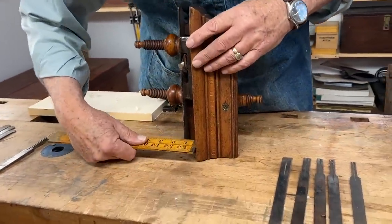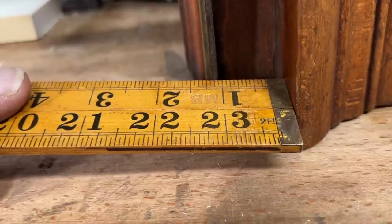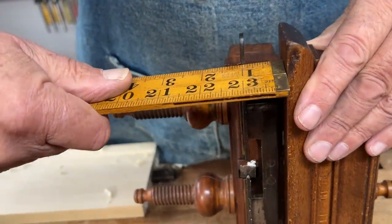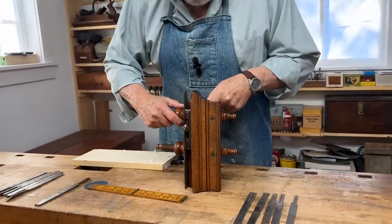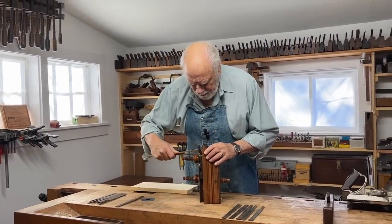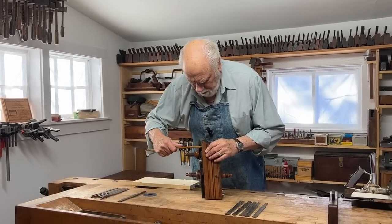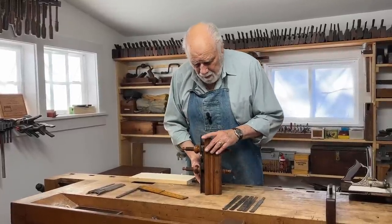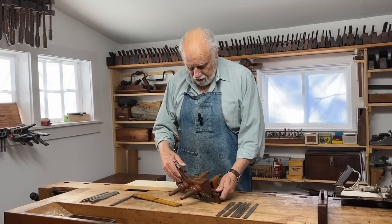So we're going to measure this. If you look closely, you can see that the inside of the skate is just a little over an inch away from the fence at one end, but just a little under at the other end. So I have to adjust this just a little bit, then tighten it back down until both ends of the skate are the same distance from the fence. That's probably the most important thing to do if you're going to use one of these successfully.